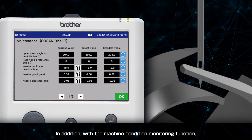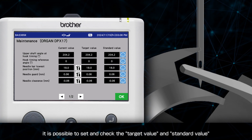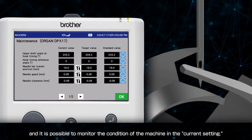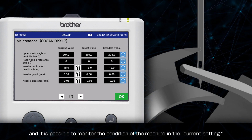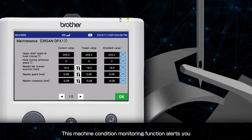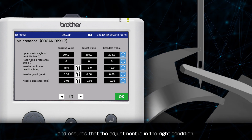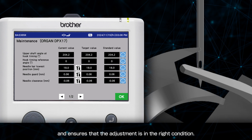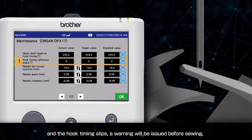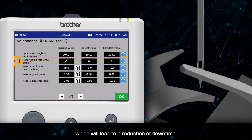With the machine condition monitoring function, it is possible to set and check the target value and standard value of sewing machine adjustment numerically on the panel, and monitor the condition of the machine at the current setting. This function alerts you when the current adjustment value deviates from the target value and ensures the adjustment is in the right condition. For example, if threads become tangled in the hook and hook timing slips, a warning will be issued before sewing, leading to a reduction of downtime.